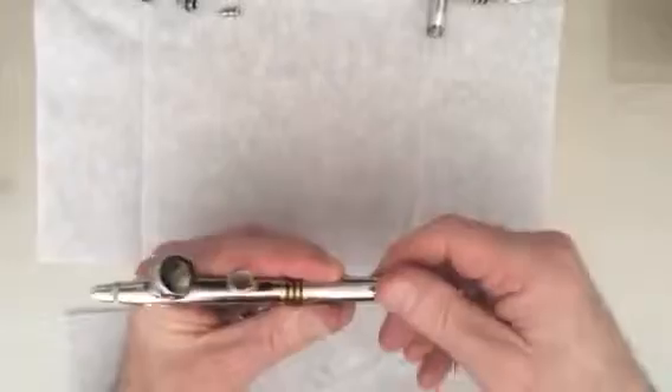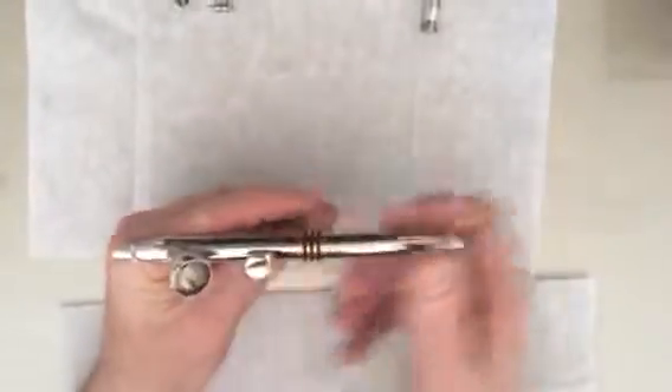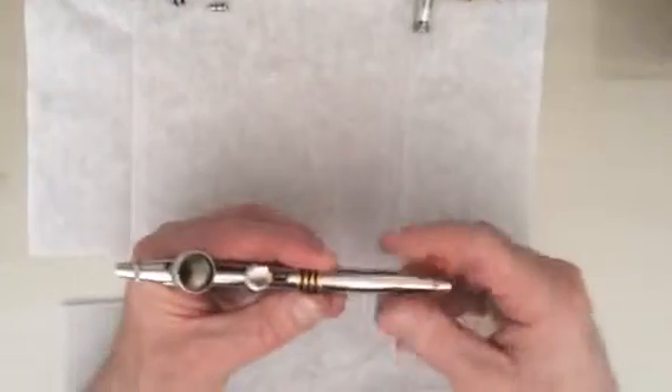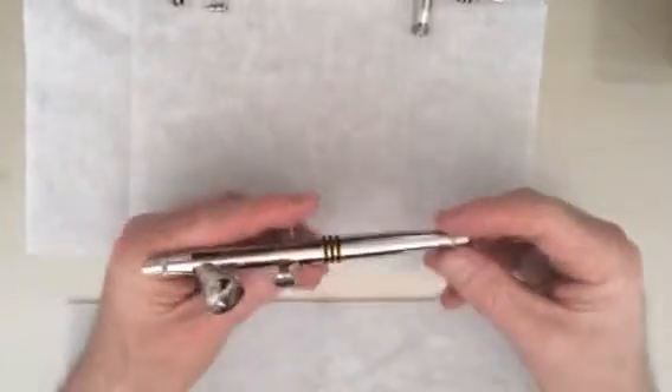We'll just release that back off. And there it is. That is how you strip down and rebuild your airbrush. Thank you very much.